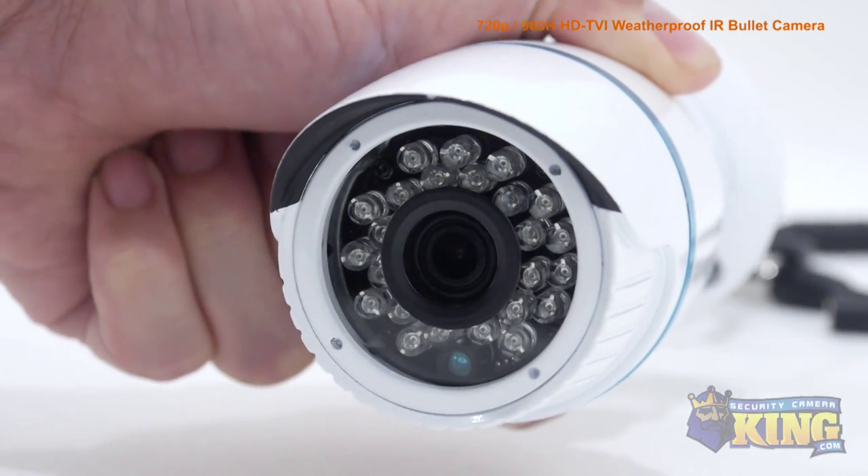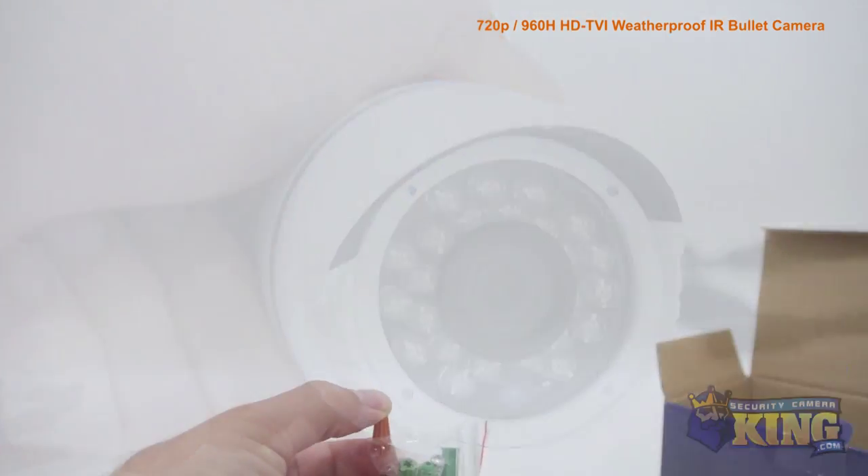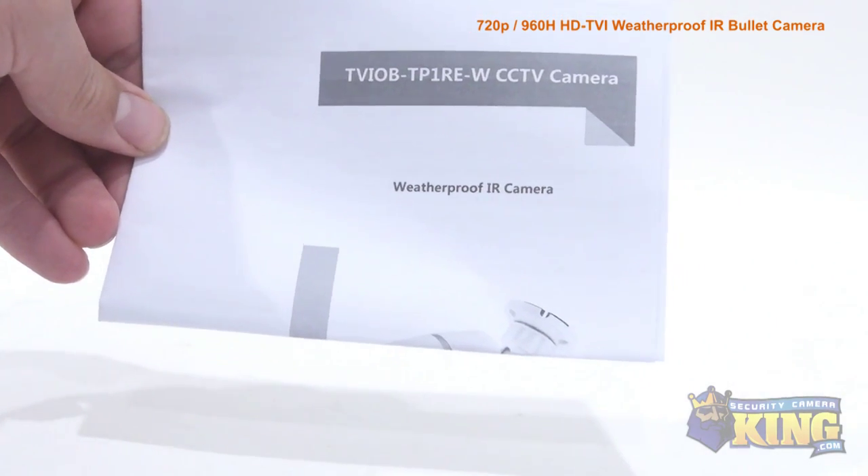It has a 3.6mm wide-angle fixed lens and an infrared sensor that can see up to 50 feet in total darkness. Inside the box you'll also find a wire cap, a bag of screws and mounting pegs, and an instruction manual.